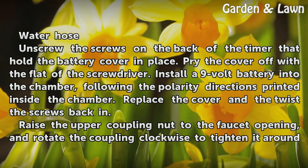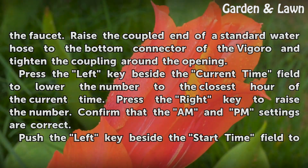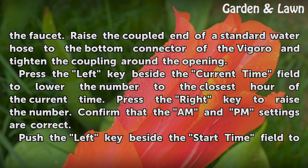Raise the upper coupling nut to the faucet opening, and rotate the coupling clockwise to tighten it around the faucet. Raise the coupled end of the standard water hose to the bottom connector of the Vigoro and tighten the coupling around the opening.